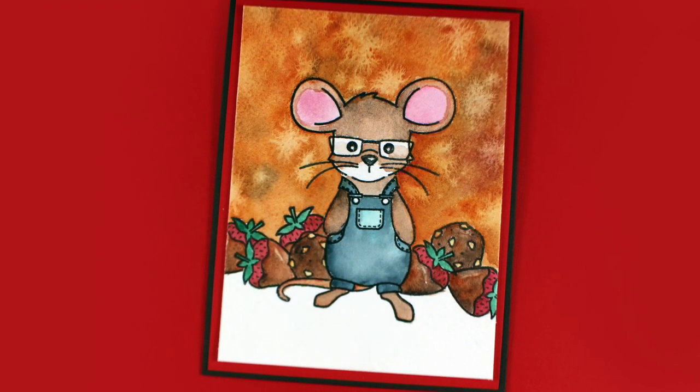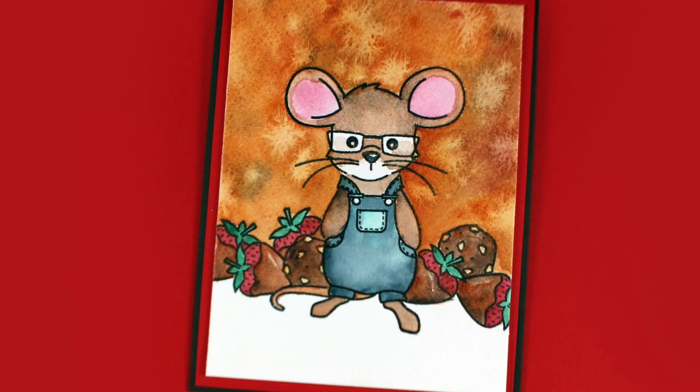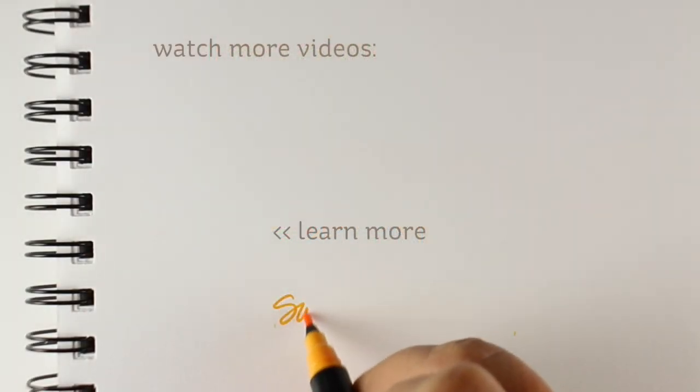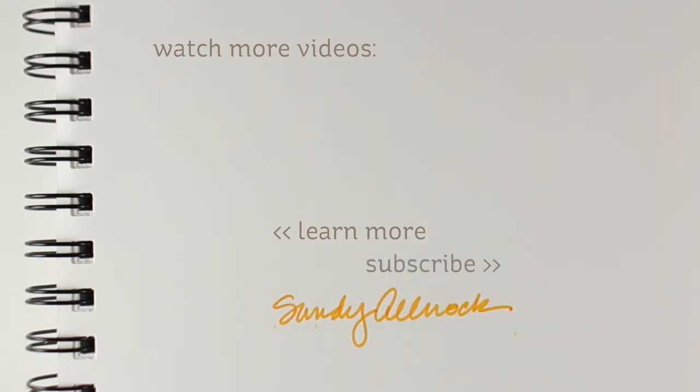I've left the sentiment off so I can stamp something else in there at some point — probably going to make it a thank you card, and I can change it up for whatever I need to send a card out for. Thank you so much for watching. Links to all the supplies are in the doobly-doo. Still pictures are on the blog. And maybe I'll do a Copic version of this over on the blog or on Instagram later today. I will see you guys later. Bye-bye.